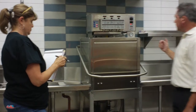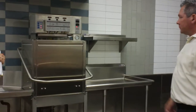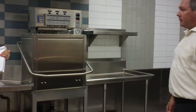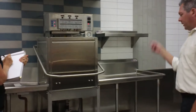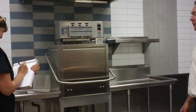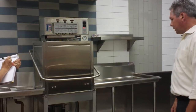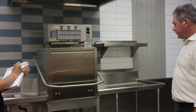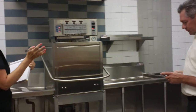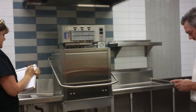We're going to go through the cycle. How long is the cycle? 45 seconds. Really? Wow. It's covering all your dishes and pans. That's amazing.